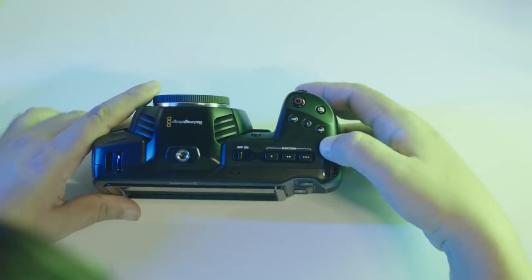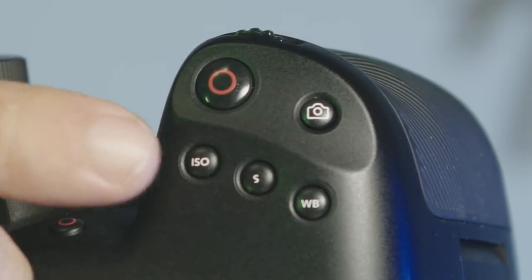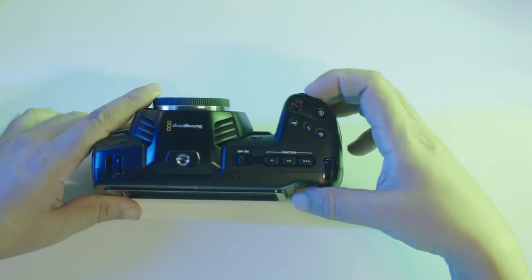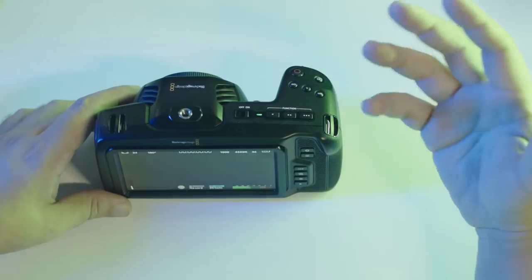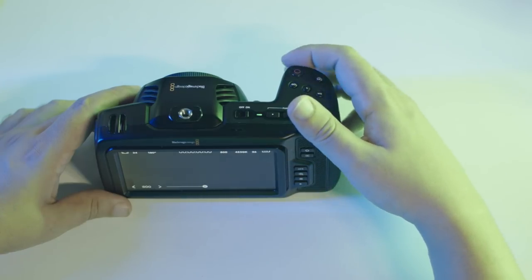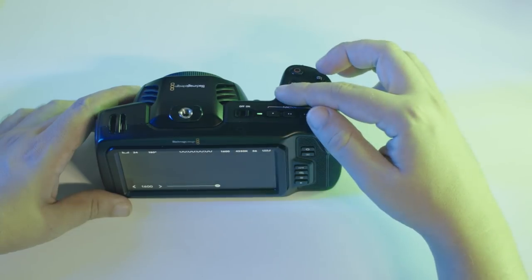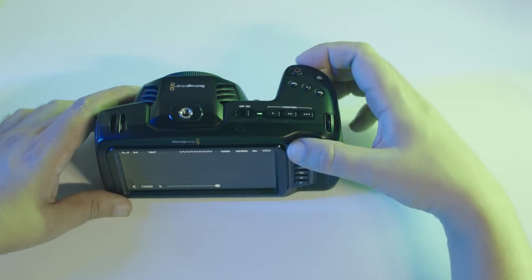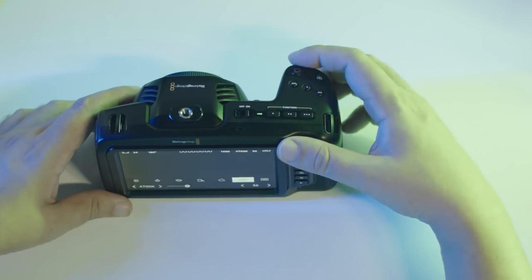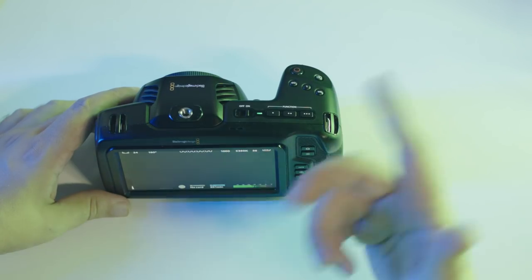There are three little buttons just above the recording button: one for ISO, one for shutter, and one for white balance. All of these work in combination with the wheel. So if you want to change your ISO, for example, you just hit the ISO button and scroll the wheel until you get the value you want. Then you can either hit the ISO button again or push the wheel in. Same goes for shutter speed and white balance. You can still do all of that using the touchscreen, but we'll get to that a little later.